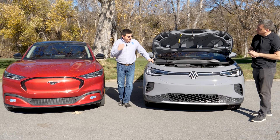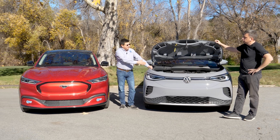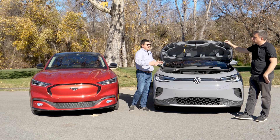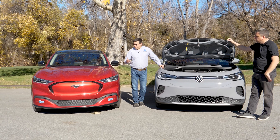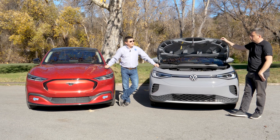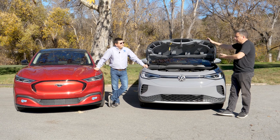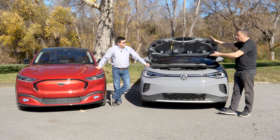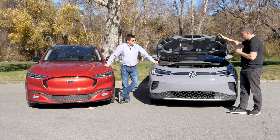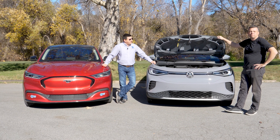Bottom line for me, whether you like a frunk or you don't like a frunk, there are EVs for you out there. My biggest thing is I don't think we should bash EV platforms — there's nothing wrong with Volkswagen choosing a shorter, more compact hood, making the vehicle easier to park. But there's also nothing wrong with the sleek and sexy long hood thing if you want a bag under there. Both of these can be had for about $51,000, so it's really up to you to decide. Pick your poison.